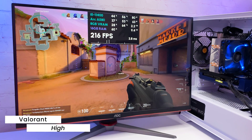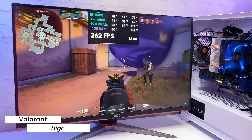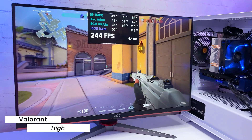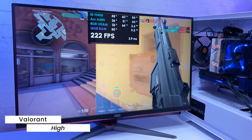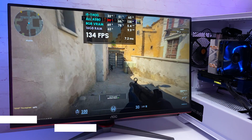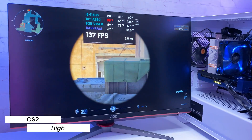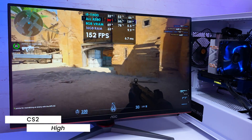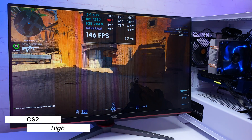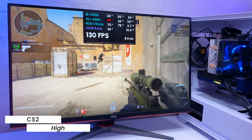Intel claims this is a card for high-graphics 1080p gaming. In Valorant with high settings we're getting over 200fps most of the time with great frame times. In CS2 with high settings it's stable at around 130fps, though I did encounter a strange issue where the image suddenly freezes and pixelates — I suspect it may be monitor-related.